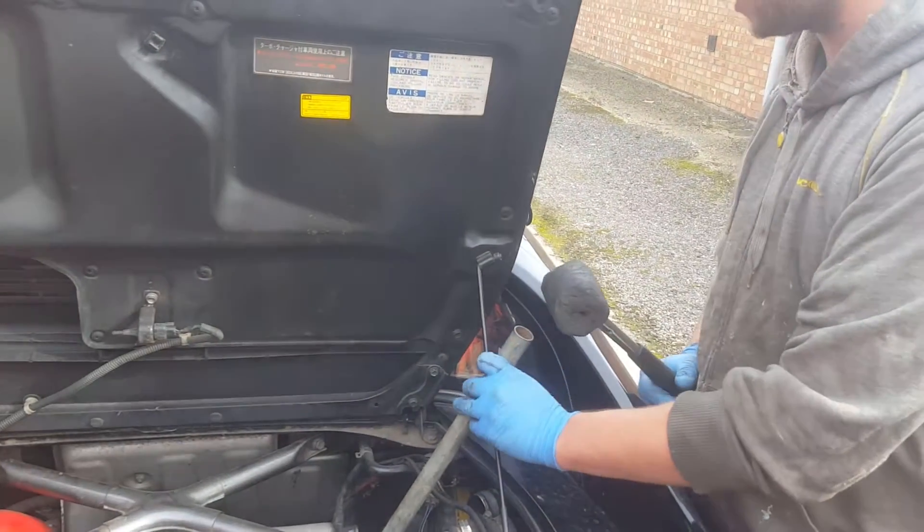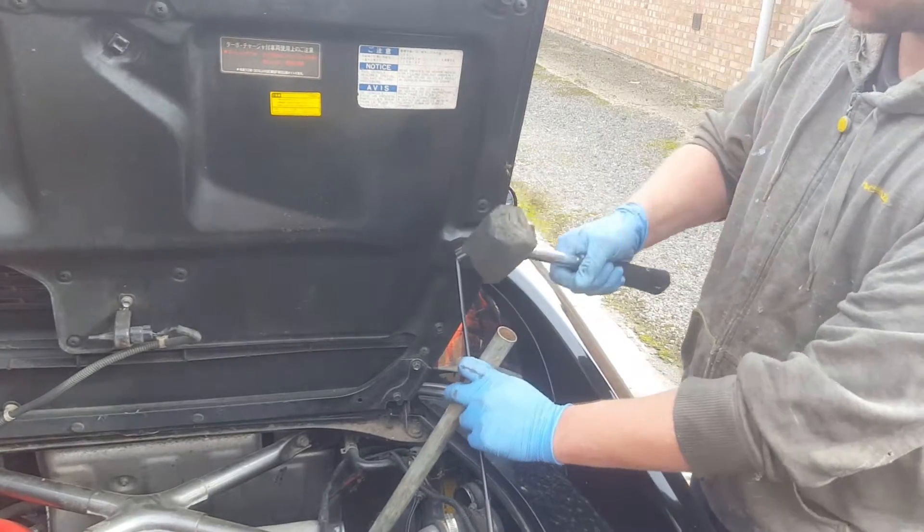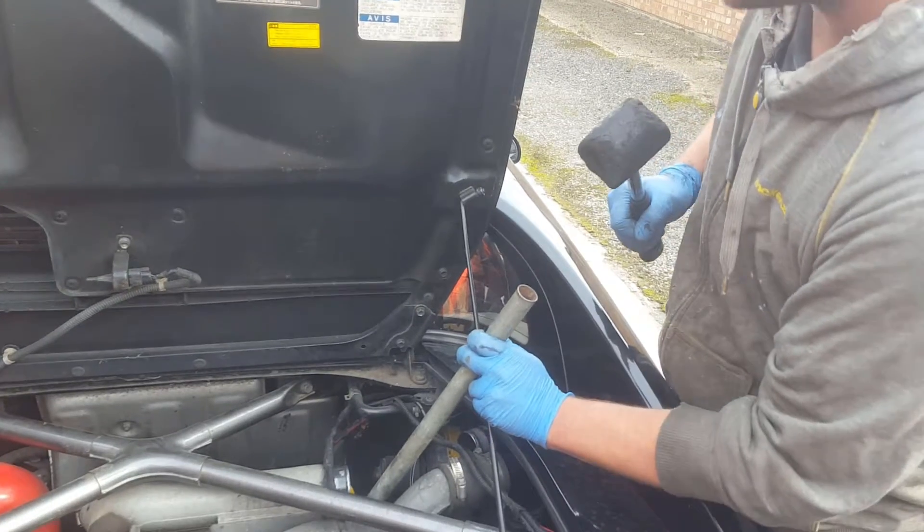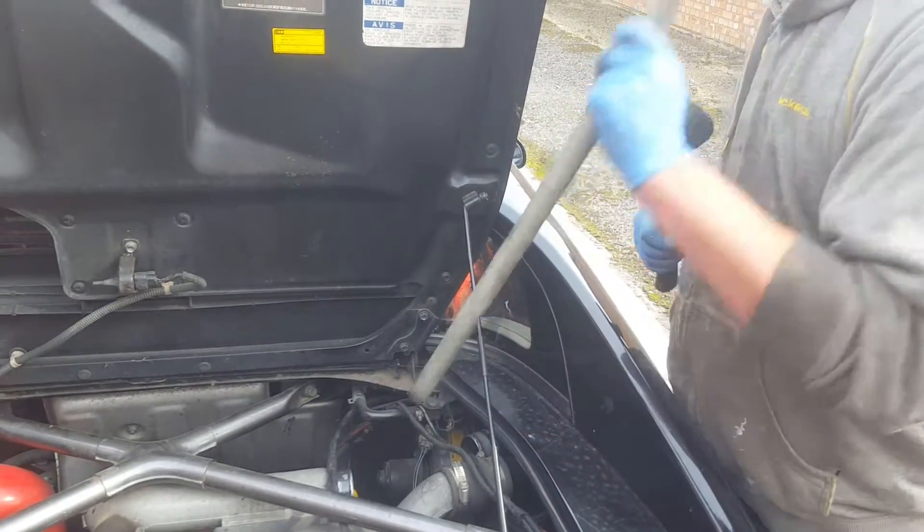I'll put it on the corner of the oil filter — even though it's round it sort of ridges. I'm just going to hit the corner a few times. There we go, it's already started to move.